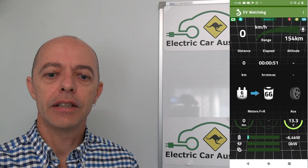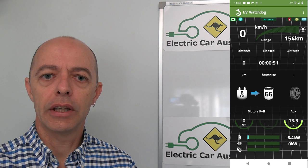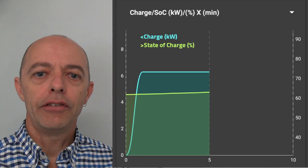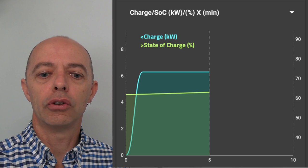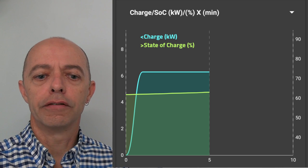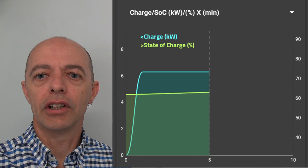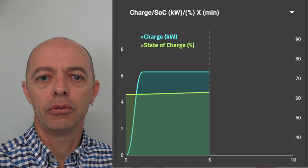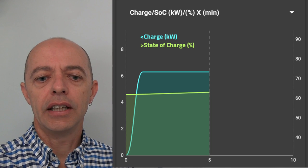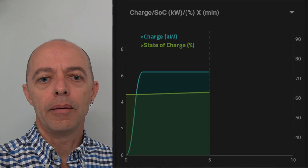This is the EV Watchdog app — I'll put links in the show notes. This screen shows charge rate and state of charge over a time frame. You can see the kilowatt charging ramped up to about 7 kilowatts and just sat there on a nice sunny Brisbane day — the sun wasn't going up and down, so it charged flat at 7 kilowatts. The state of charge percentage slowly climbed as the battery charged up.